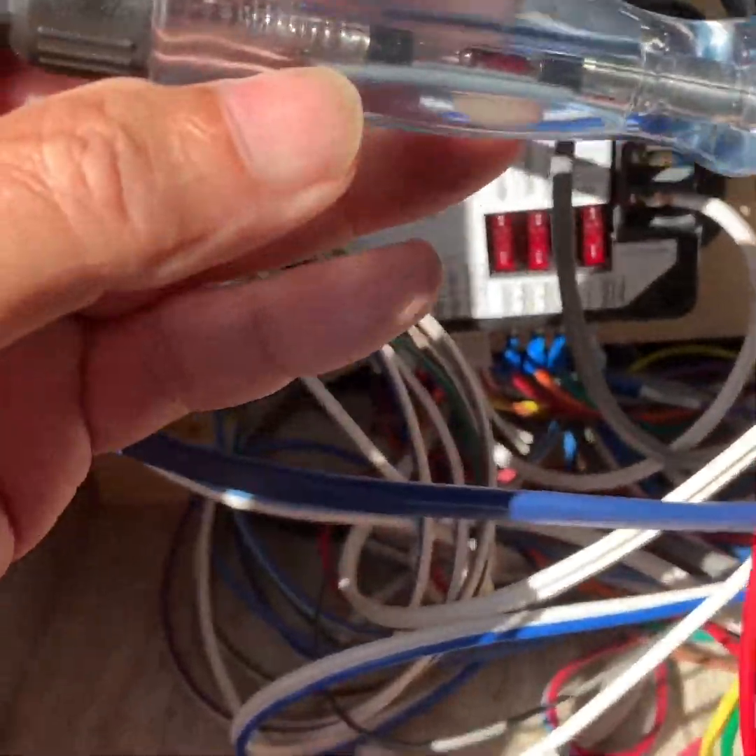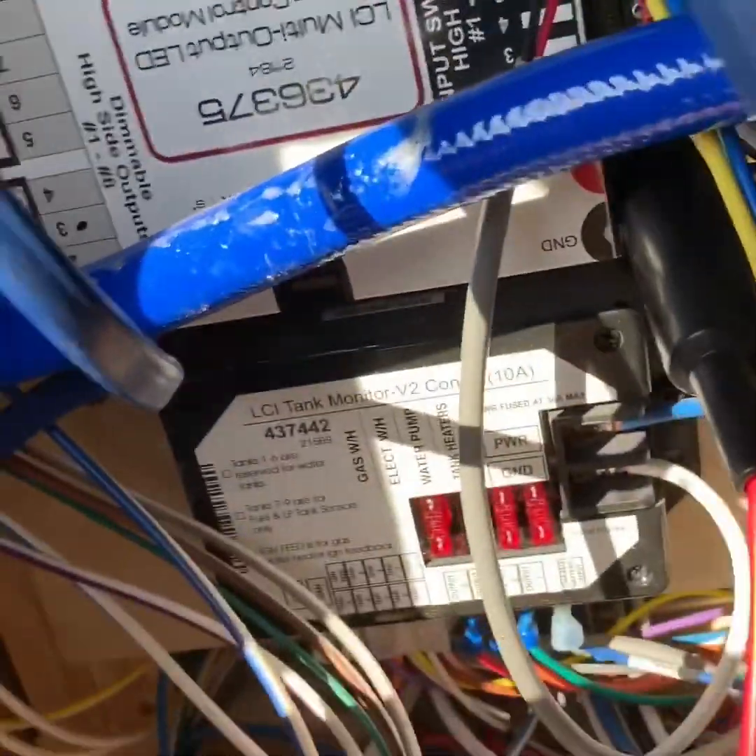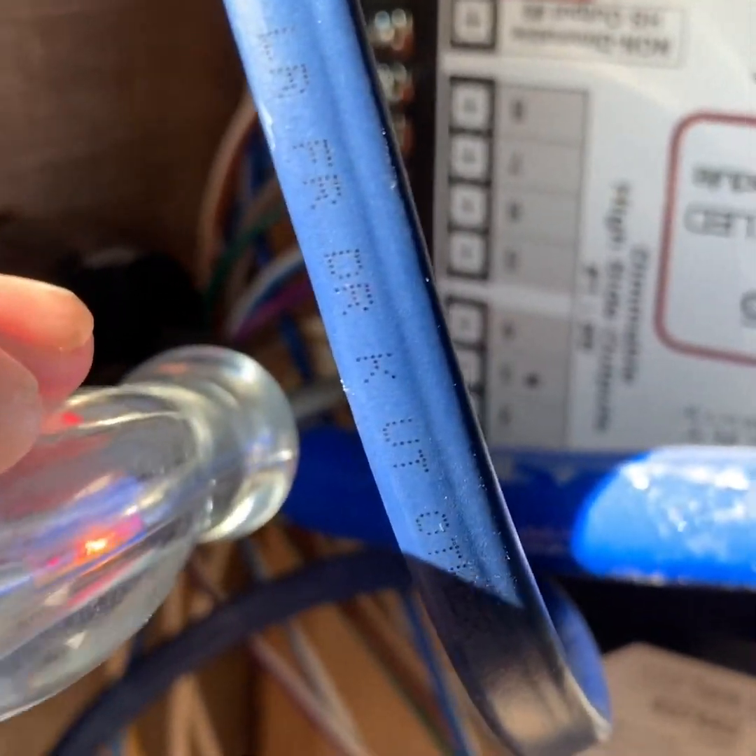You can either use a test light or a voltmeter. By putting the test light on the terminals, you can see which ones are hot. In this case, this is my ceiling lights in the kitchen.